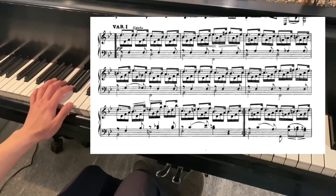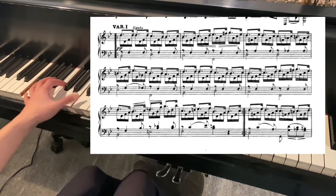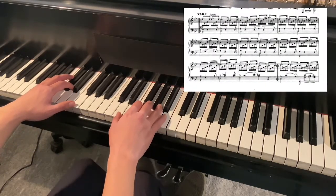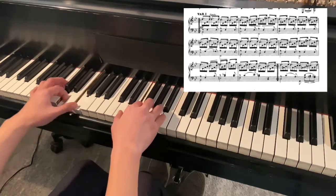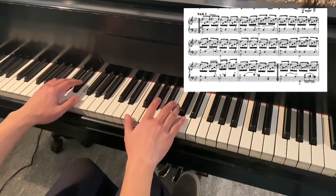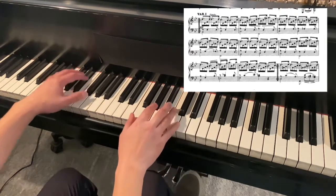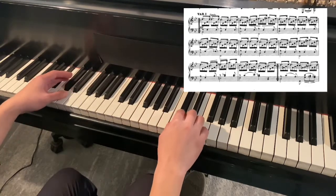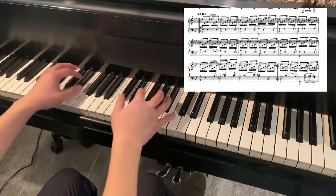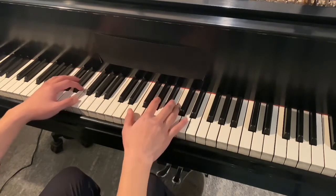Then you have the syncopated notes on top of the bass, and then you have this little figuration. On top of it you have the melody. If you only play the melody and the bass, it sounds very sparse. So this little figuration in the middle is actually what's moving the piece — with their support, your melody can play on top of it.